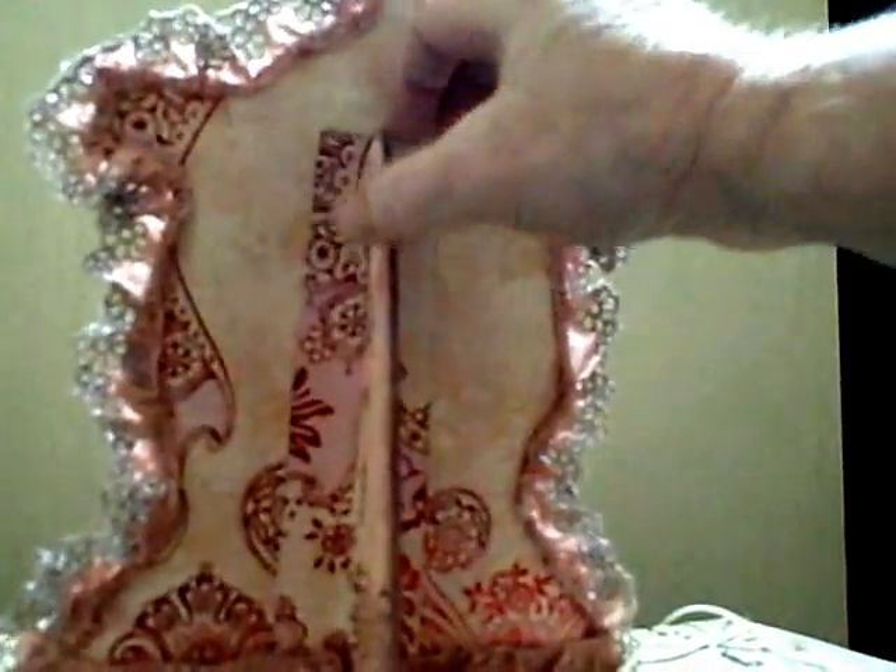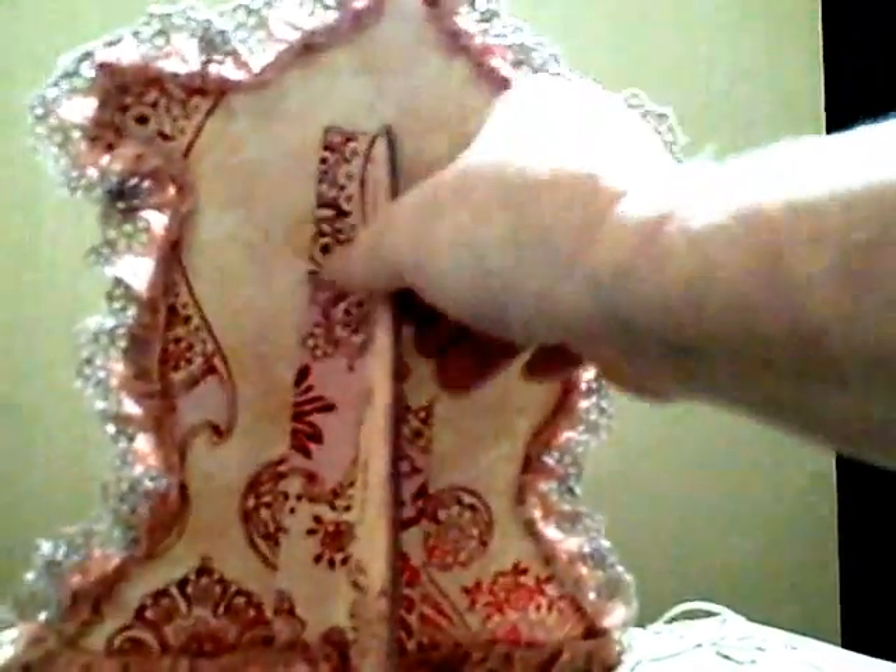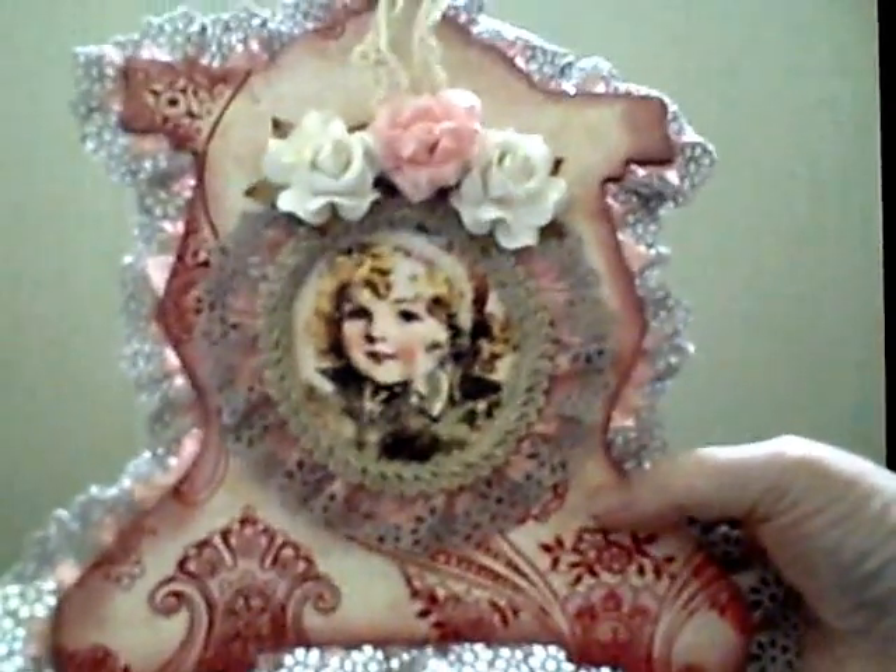It turned out really, really beautiful. This one here, the paper has got a sparkly kind of sparkle to it. I also did the frame — the back of the frame — with the same thing. It's got a little pocket in the back that you can pull out. Some I made with a pocket and some I didn't. So this was the second one that I made.